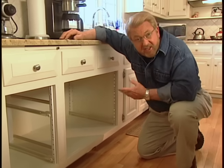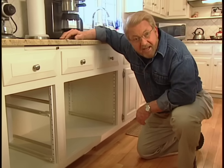That finishes the work on the base cabinets. Now I'm going to go on out to the shop and start building the slide-out shelves.